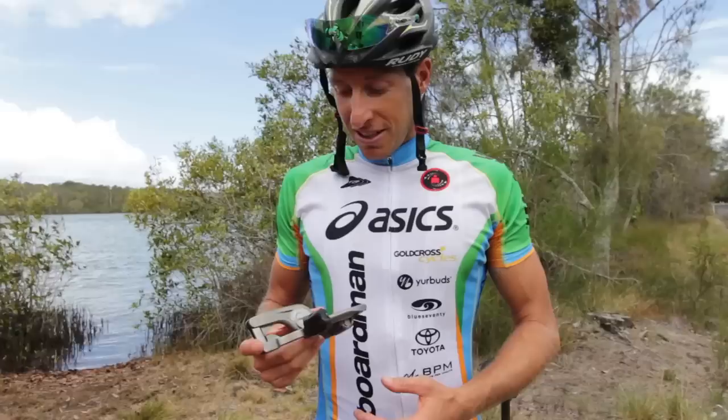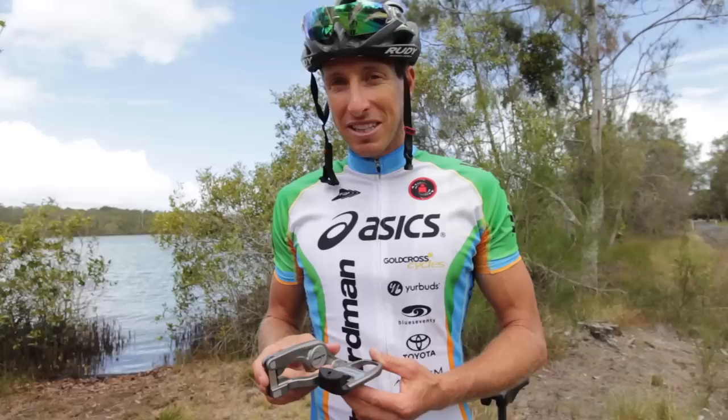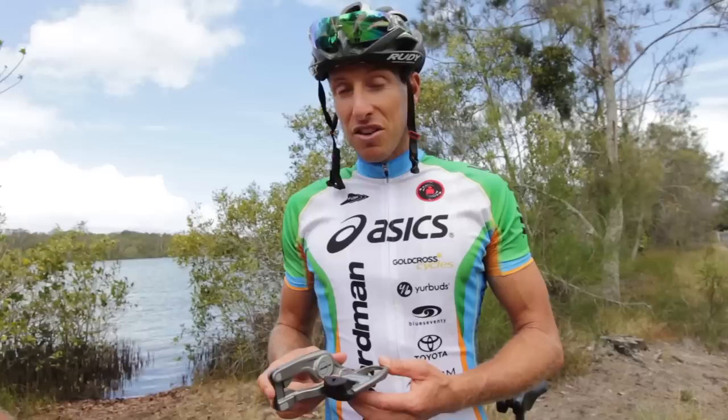So this is the new Cranktip pedal — a new product, and when I saw it I was a bit like, well what's that? How does it work? Why does it work? But once I jumped on it and noticed a huge power advantage, which is obvious when I'm riding in a bunch of people and can accelerate away from them, it's amazing adding an extra lever to the end of your crank.